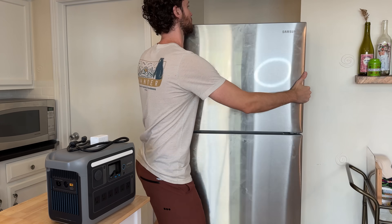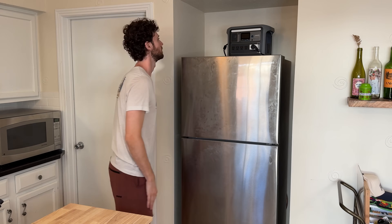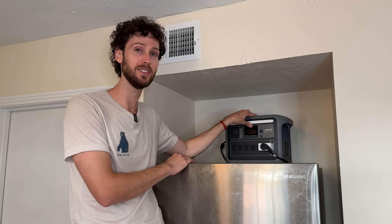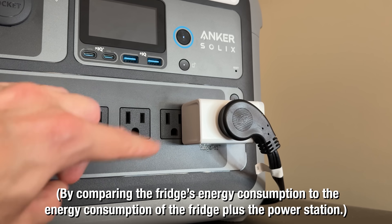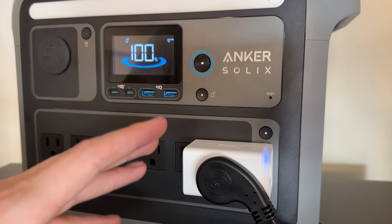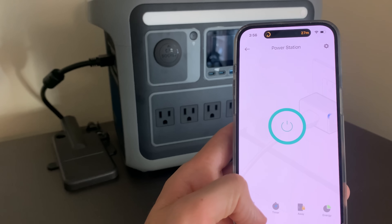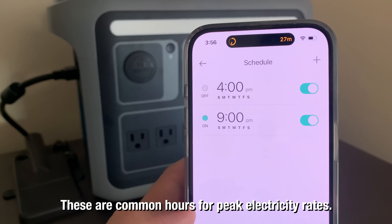Let's find out if the setup actually works first, and if it does, we'll crunch the numbers to see if it can save money on your power bill. The power station is plugged into the wall using a smart plug, and then the fridge is plugged into the power station. I'm also using a second smart plug so we can get a sense of how much energy the power station itself consumes just to pass through the grid power to the fridge, but you wouldn't need this for the final setup. I've set a schedule for the smart plug that the power station is plugged into to turn off when energy gets expensive at around 4 PM, and to turn it on when energy gets cheap again at around 9 PM.